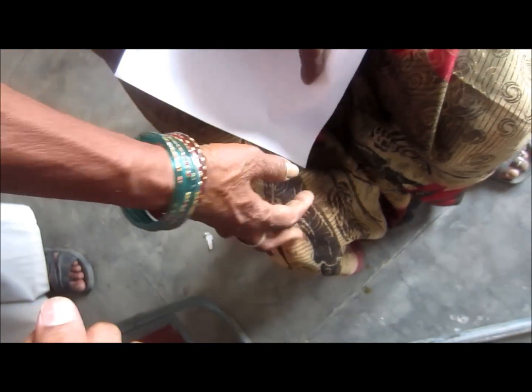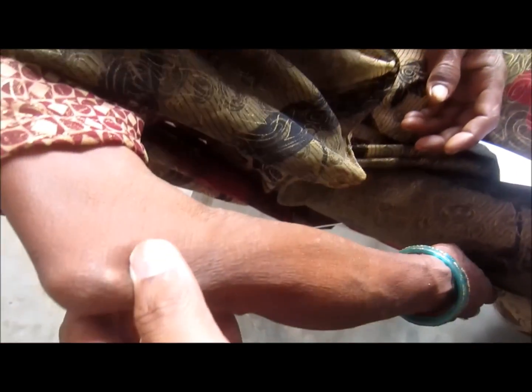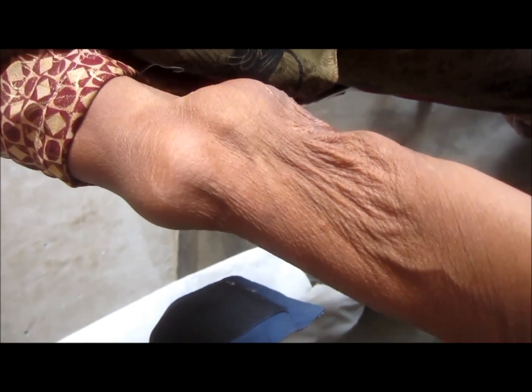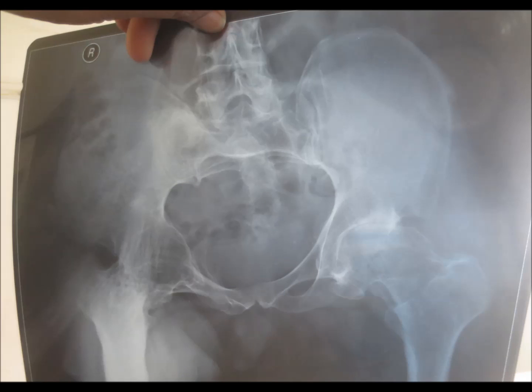The fracture was not properly reunited and was not healed, so it remains in that stage. Now it is not painful, but she finds it difficult to make a grip and is not able to use the hand properly as she was able to do earlier.